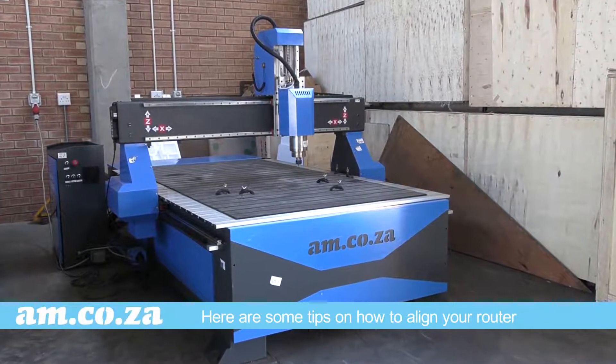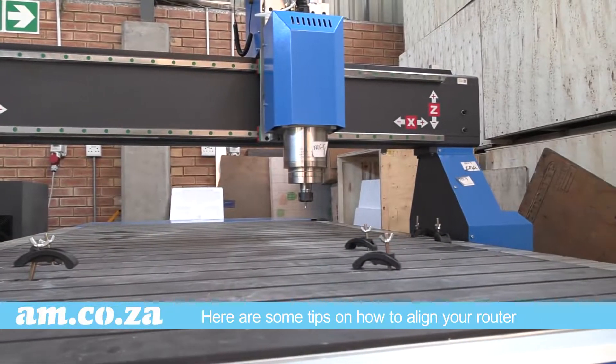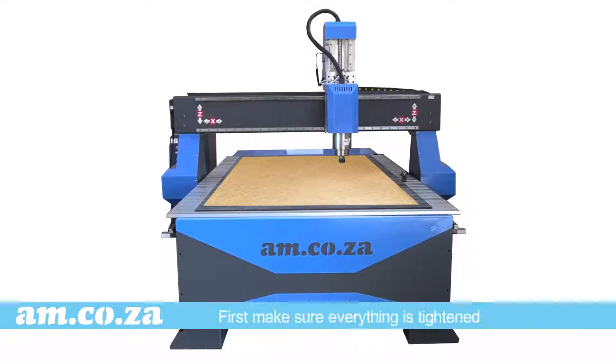After much use, the gantry and the spindle can lose their alignment. Here are some tips on how to align your router. Starting with the gantry, firstly make sure that everything is tightened properly, because the problem could be as simple as loose screws that are giving the gantry too much play.